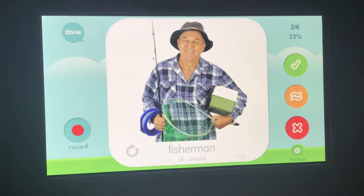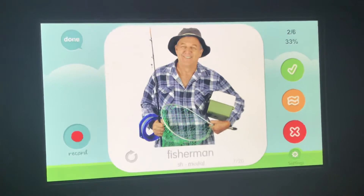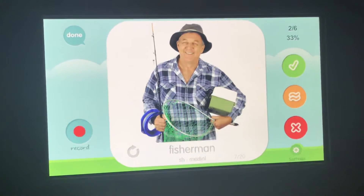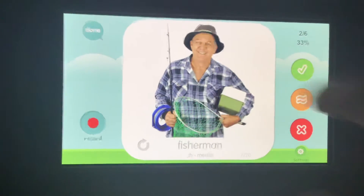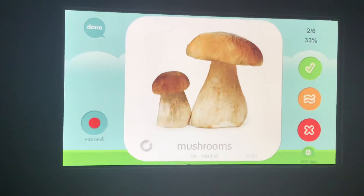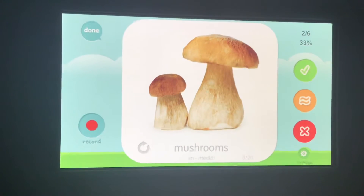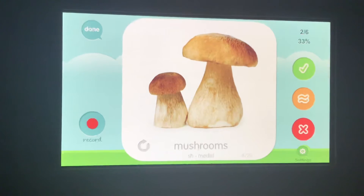Great. Fisherman, fisherman, fisherman. Your turn. Mushroom, mushroom, mushroom. Your turn.